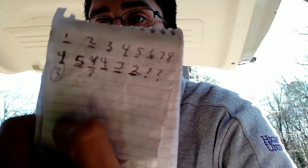So basically this is what I got for the door: three, five, three, four, three, two, question mark, question mark.